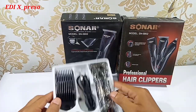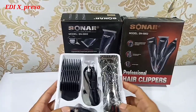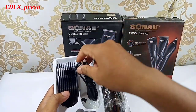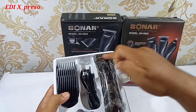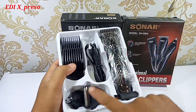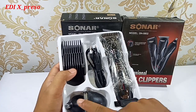Isinya pun sama ya, modelnya, isinya, kelengkapannya sama. Yaitu di sini dilengkapi dengan kabel cas. Ada minyak pelumas untuk mata pisaunya. Di sini ada kepalanya yang bisa diganti, yaitu ada tiga macam: ini untuk cukur rambut, bulu halus, dan bulu hidung.